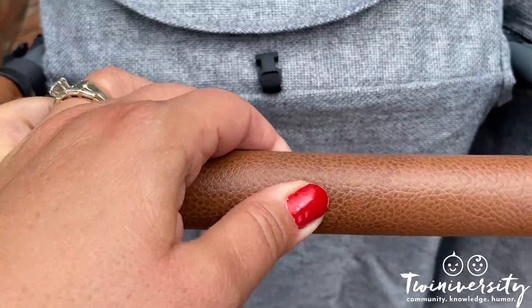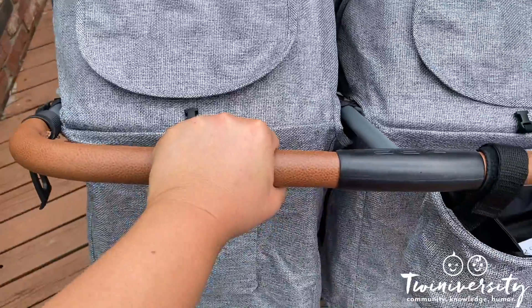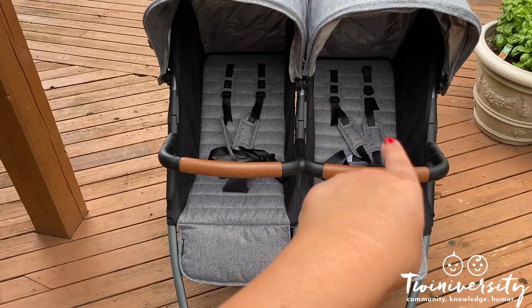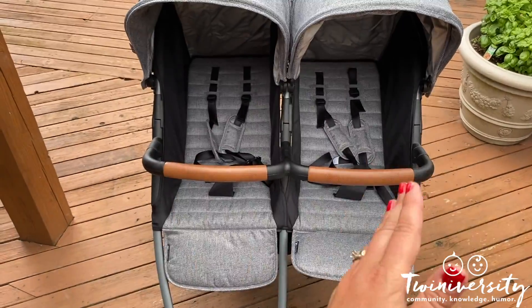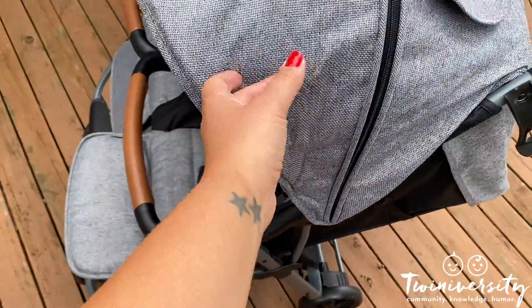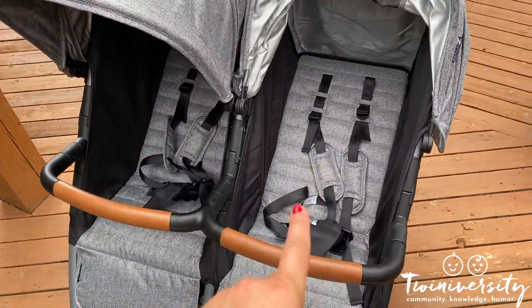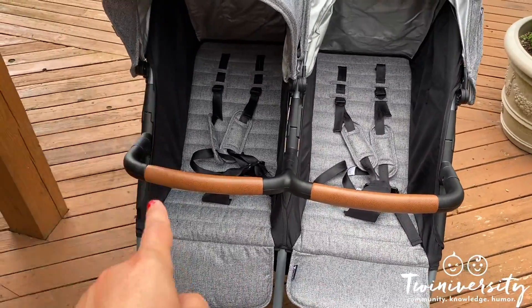Each seat holds 45 pounds — that's how you know it's a true twin stroller, it can accommodate the same amount on both sides. This stroller starts at three months plus; you are not going to start from birth. It cannot accommodate car seats at this time and the seats do not recline flat, which is why it starts at about three months and goes up to 45 pounds per seat.